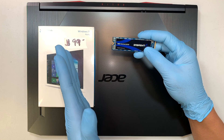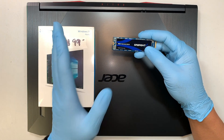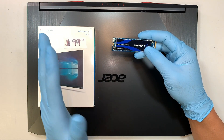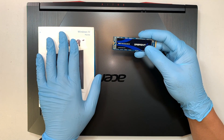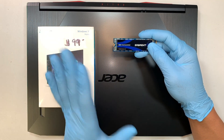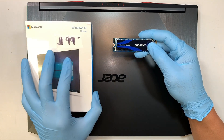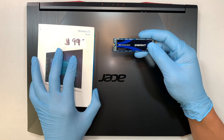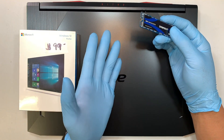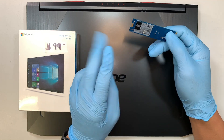I'll make that a separate video — just comment below and let me know if you need that installation help. I just want to make sure you're clear: don't spend an additional $99 on a Windows USB — that's a waste because the computer itself already has Windows on it.